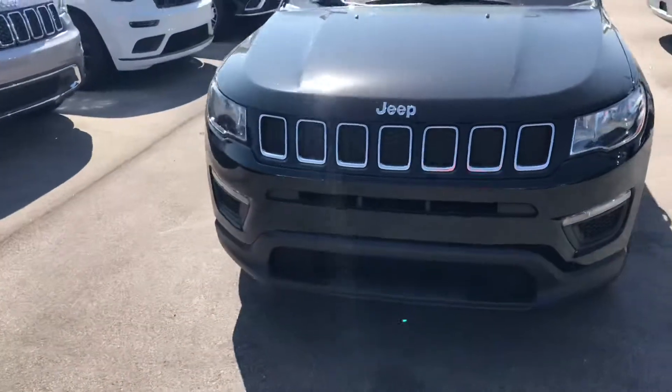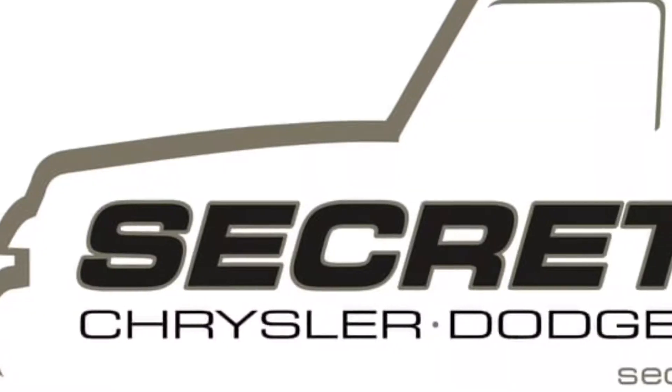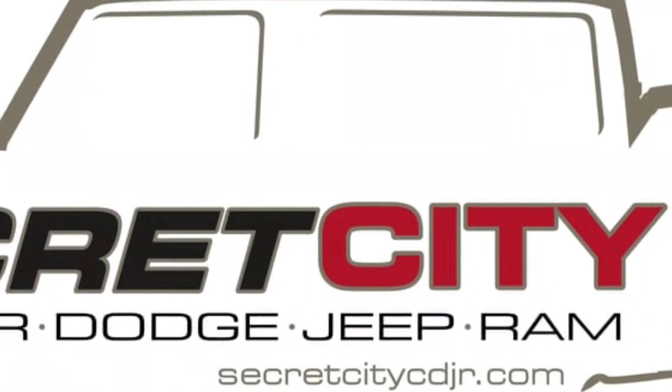And that is the 2018 Jeep Compass. Hope you enjoy it. We'll see you next time.